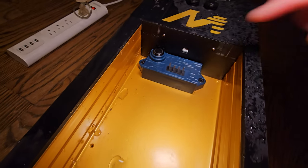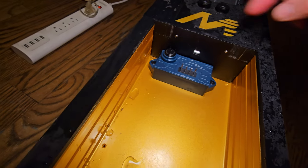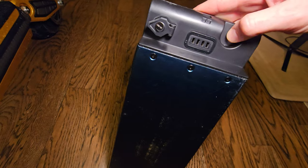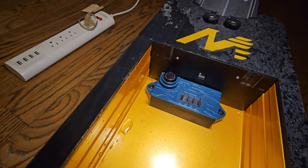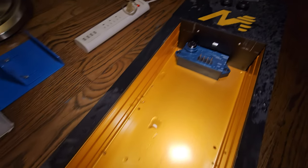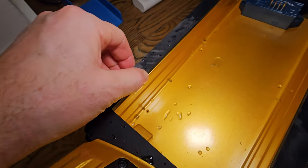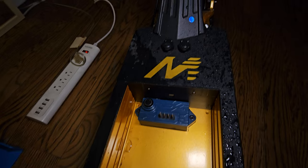Let me know what you think in the comments. This press mechanism seems to engage the battery connection when pressed down. Pretty cool construction here — it has a thick rubber gasket, so not bad.